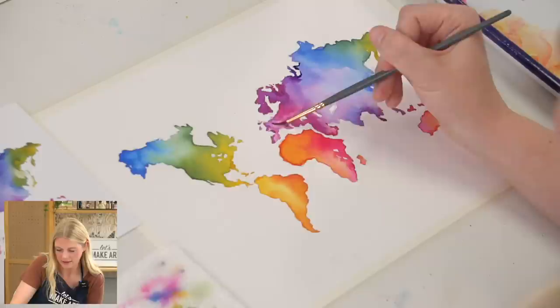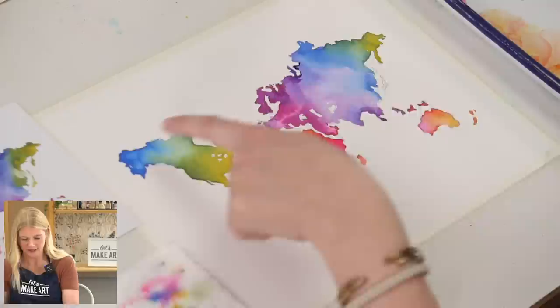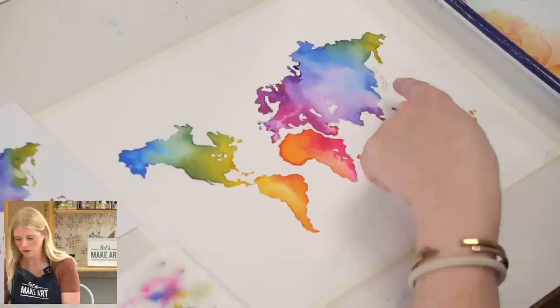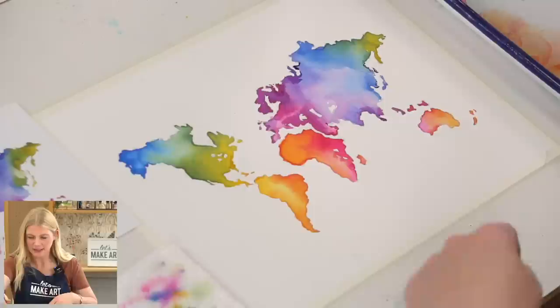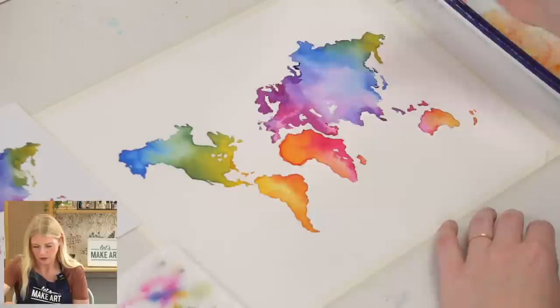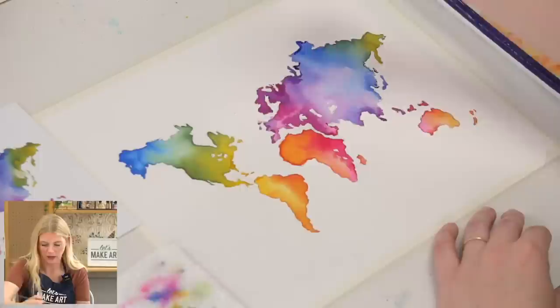I'm just getting these little guys down here. I think I'm actually going to do dark blue on these — on the reference I did yellow, but my yellow stayed more over here, so these being yellow doesn't totally make sense with this color transition. So I'm going to switch to my deep blue. Maybe this one will be green. And then along this edge you can do a dark value edge of deep blue, then either leave it or blend that color out just a little bit.